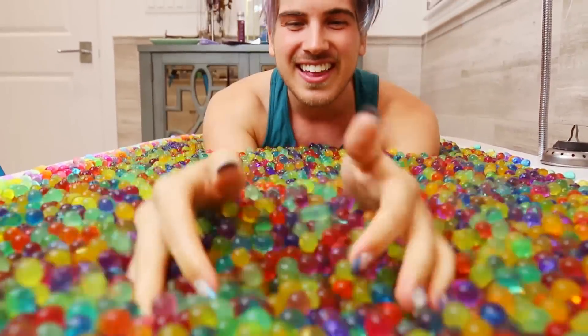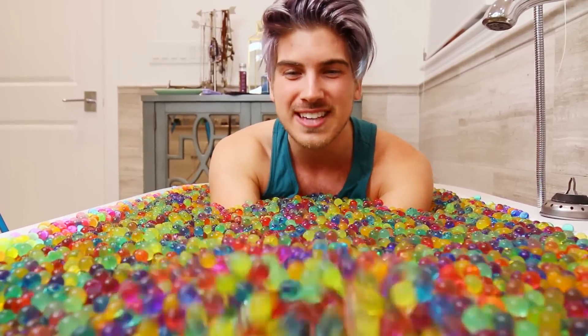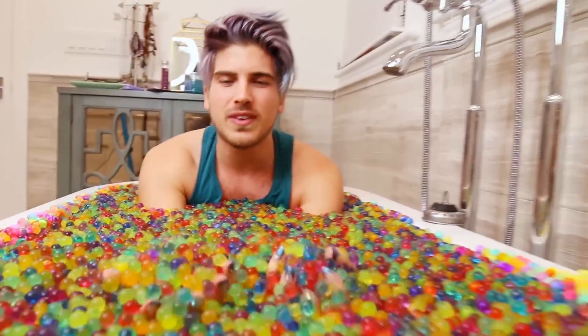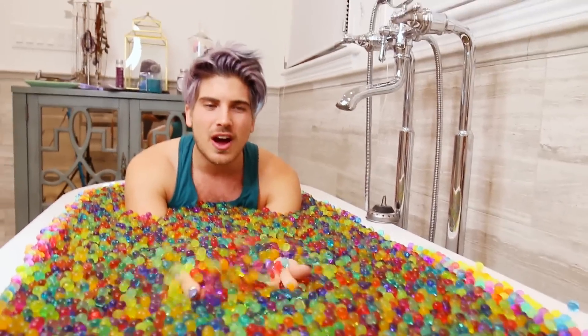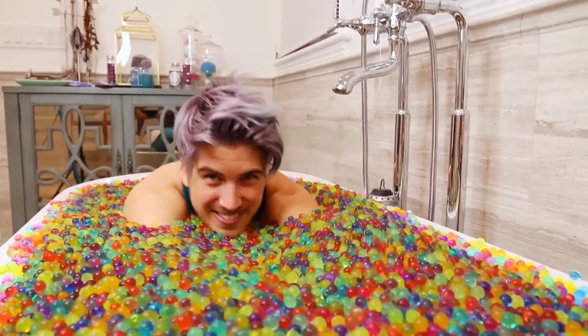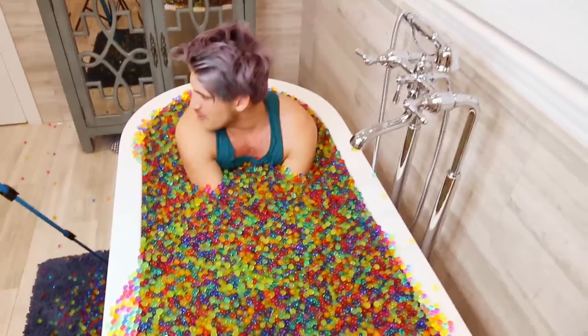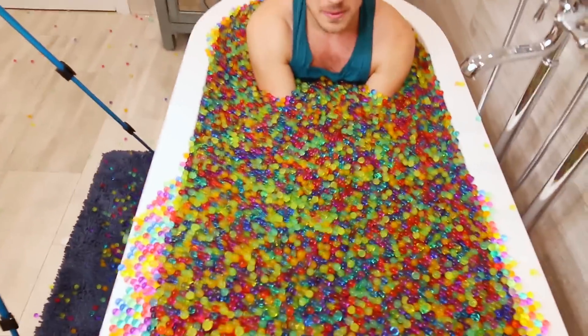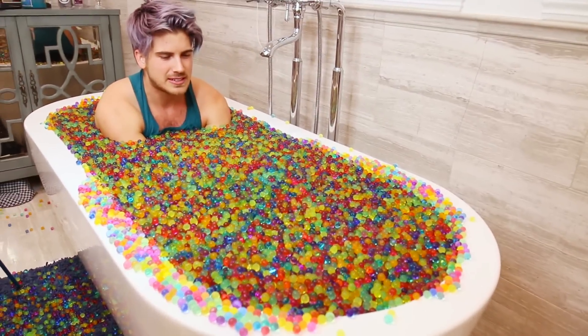This was totally 100% worth it. The amount of times I had to go back to the store — which was three times. When they said one bottle would fill a bathtub, that is NOT what I meant by filling a bathtub. I can't wait until you have to clean this up. They're going everywhere! I need to sink down — this is giving me the most anxiety ever. Get some close-ups of what this looks like.